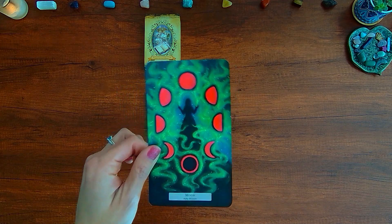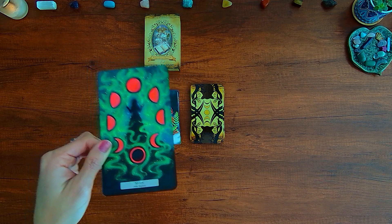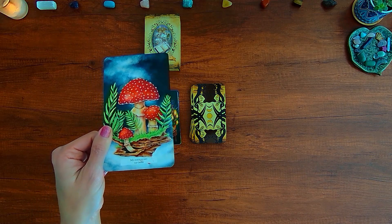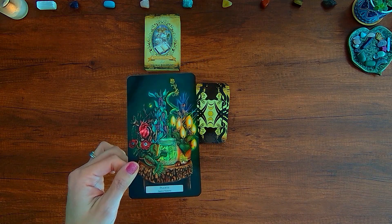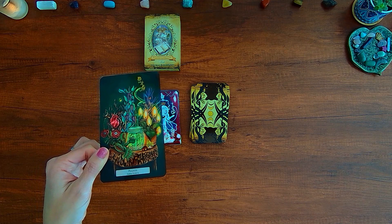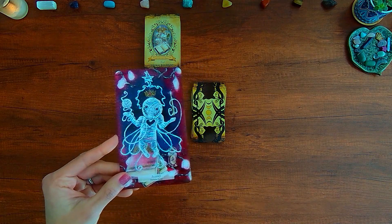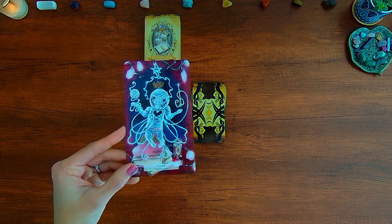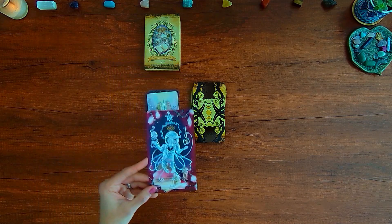Moon — keywords: Phases, Cycles, Change — prepare for a change; a time of evolution is coming. Mushrooms — keywords: Rebirth, Transformation, Evolution — be gentle with yourself as you navigate a period of transition. Plants — keywords: Nature's Wisdom, Marvel's Magic — spend time in nature and let the wisdom of the wild teach you. Puppet — depicted as a doll effigy rather than a voodoo doll, for protection — keywords: Representation, Power, Intention — you are the most powerful tool; your intention is the heart of every spell.